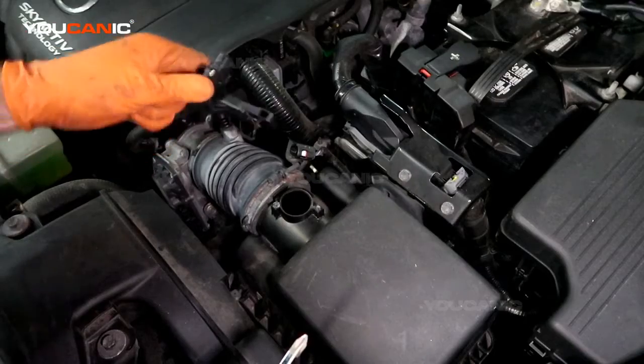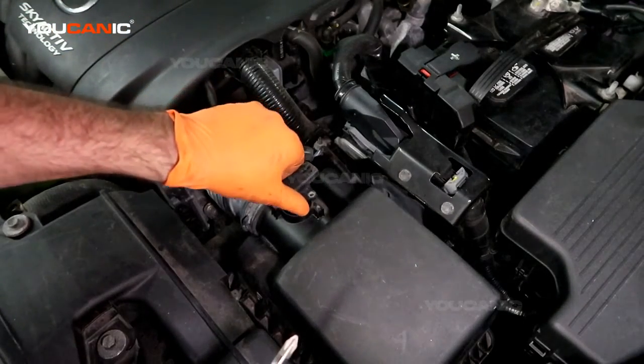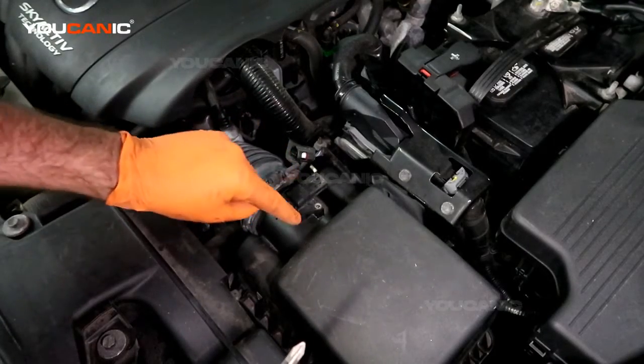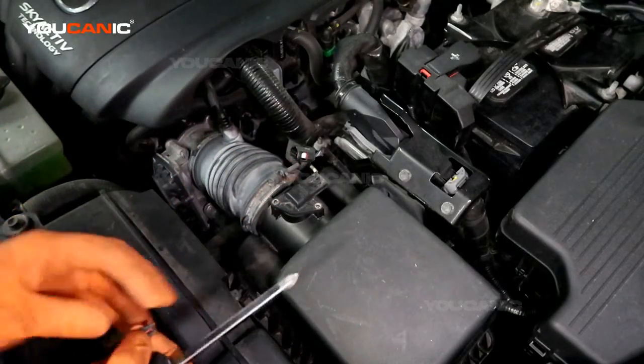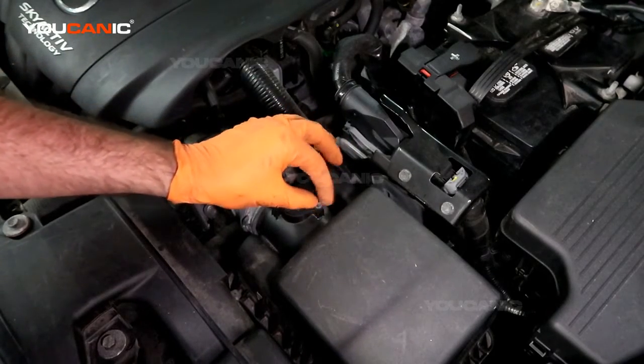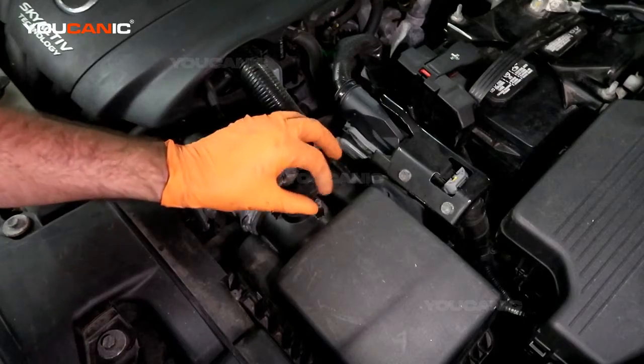When you put your new sensor in, do your best not to touch it or get it dirty at all. Take your new mass air flow sensor and insert it — you may need to put a tiny bit of lubricant on the o-ring so that it slides in.